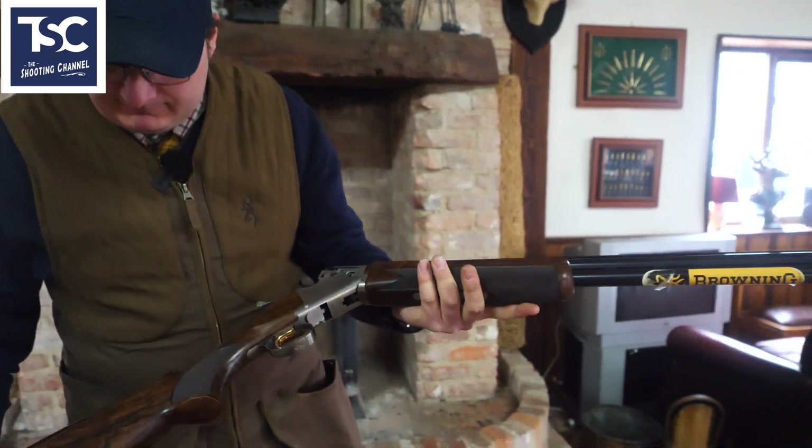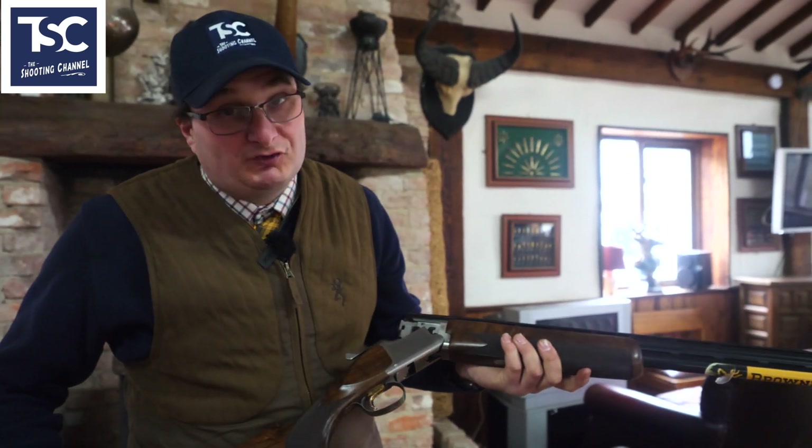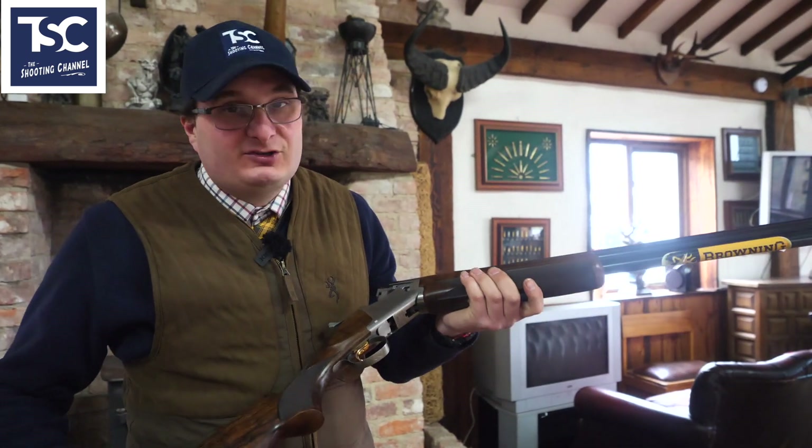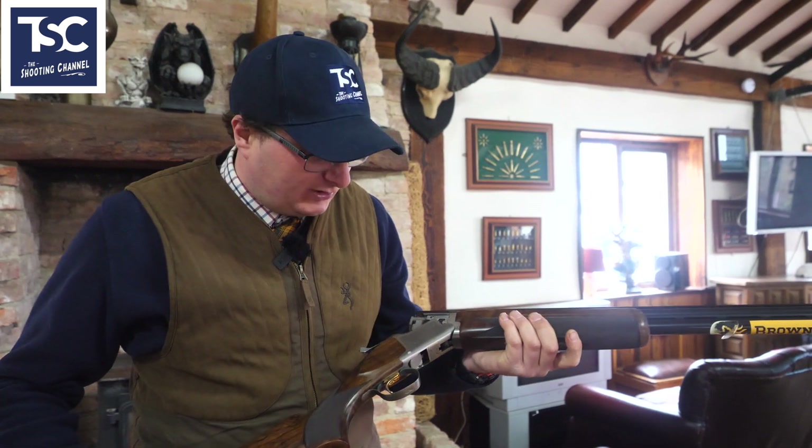That is one clean gun. From there you can wax the stock — that's optional — but that is the basic stuff you have to do to clean and look after your gun.